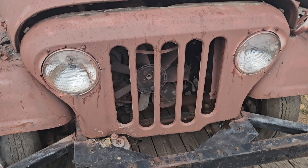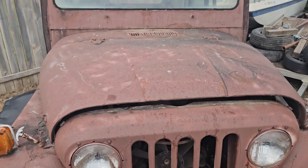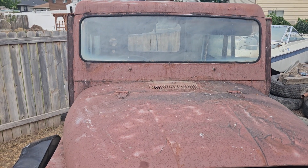Apparently the way you can tell it's a DJ-5 — it has five lug nuts. All the glass is in it. It's kind of cool.